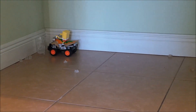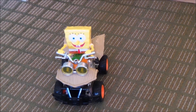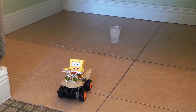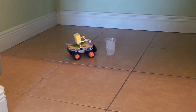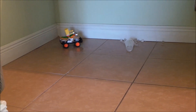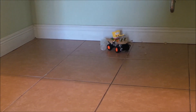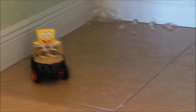Oh, Spongebob — mind my cup of ice water! Oh my goodness, oh no, he's going to knock it over! Oh my goodness, and he's driving through it — he's gone crazy! He's smashing into the skirting board and knocking over all the ice. Looks like you're having way too much fun — slipping everywhere!